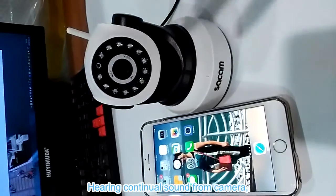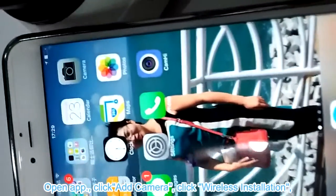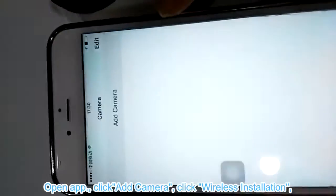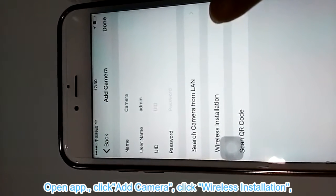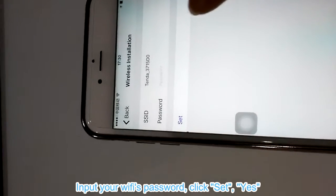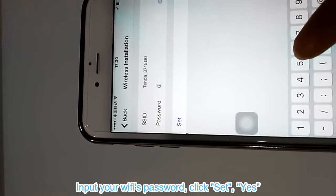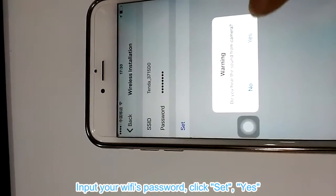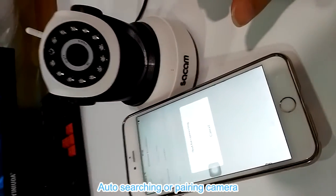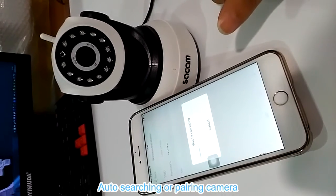The camera will be ready soon. The camera will make a sound. When we hear the sound, we open the app, click 'Add a Camera', click 'Wireless Installation', input our Wi-Fi password, and click 'Set'.